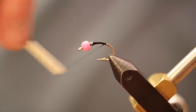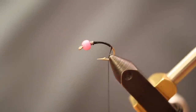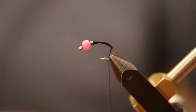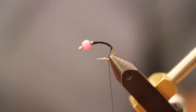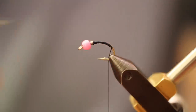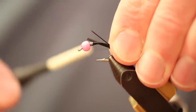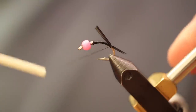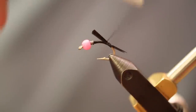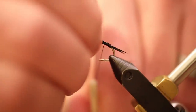Start the thread behind the lead and take it back to where the hook's bend is. I'm going to take some black biots and face them in opposite directions so they splay out and make a good tail. We're going to make this tail about a third the length of the body of the fly. Once they're tied in you can always look at them and adjust if needed.